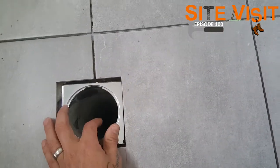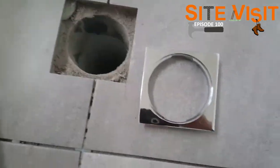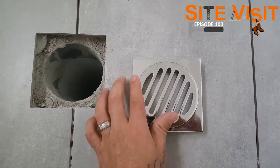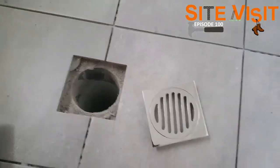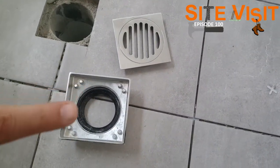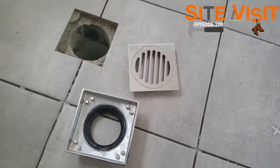And the second one — this is not obviously made for this section here, so I'll just leave it here. But you can see the difference compared to the other one. So we have the tile insert one here, and we have the stainless steel grate there.